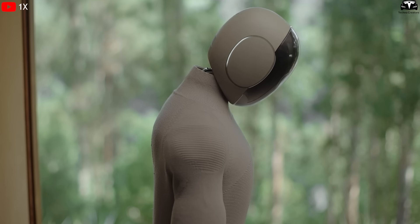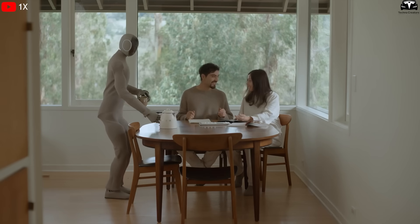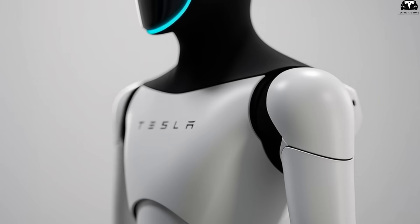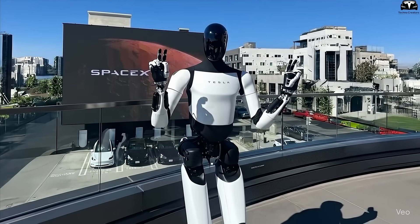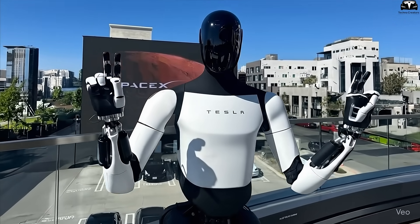Think about it. If a robot walked into a room with a completely expressionless face, would you feel comfortable? Probably not. That's why, in Gen 4, Tesla reworked the entire head, from its shape and sensors to how it expresses states. The most noticeable difference is its sleeker, more harmonious shape. The lines are softened, no longer as sharp and mechanical as before.